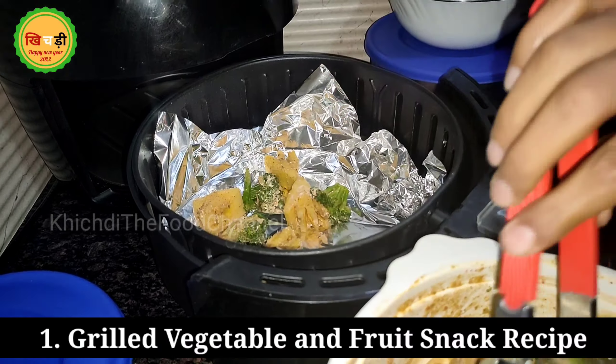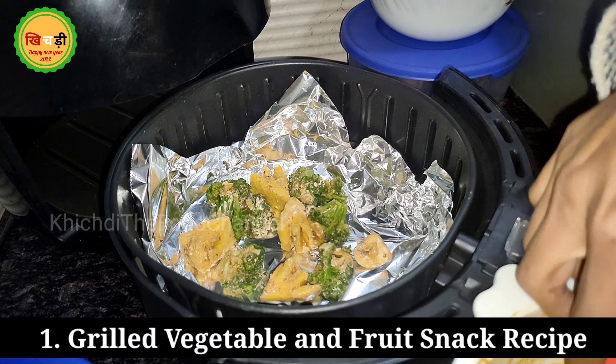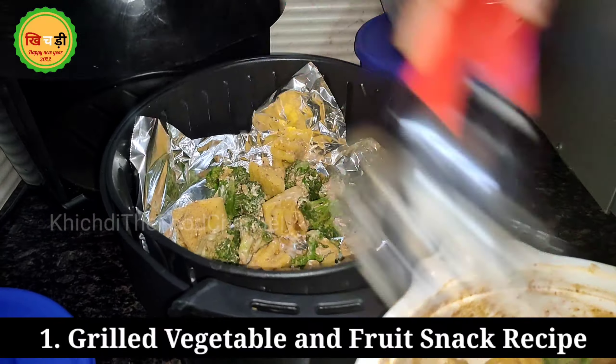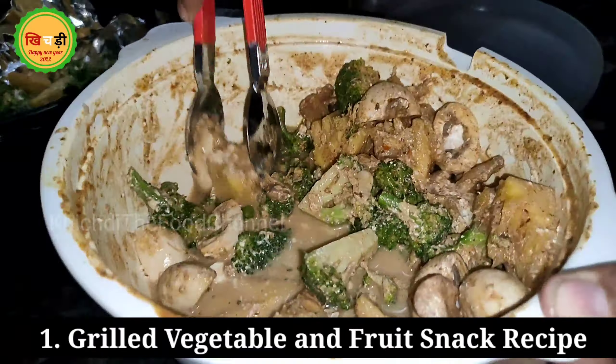I want to share with you grilled vegetables and fruit — not a salad, but a snack. I have added broccoli, mushrooms, and pineapple. We can also grill the paneer. I will use it in half an hour.